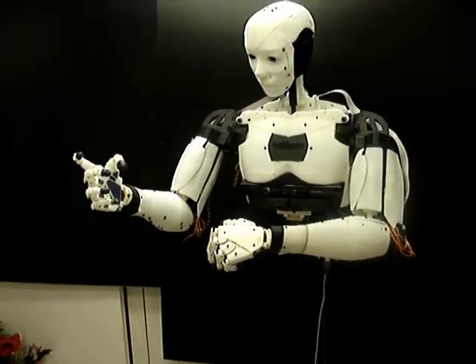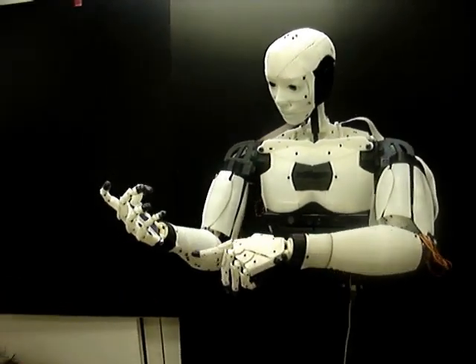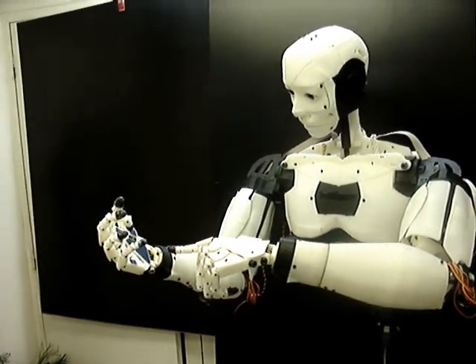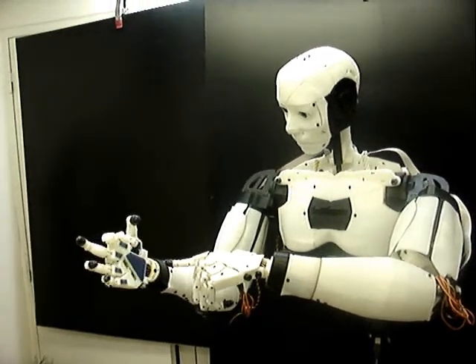But I have only one servo to move each elbow. That leaves me with one servo for each wrist, and one servo for each finger. These servos are located in my forearms.